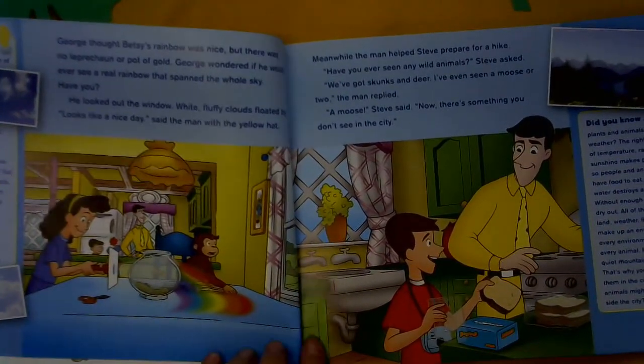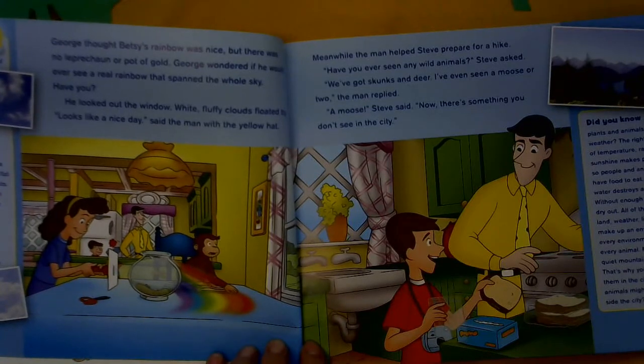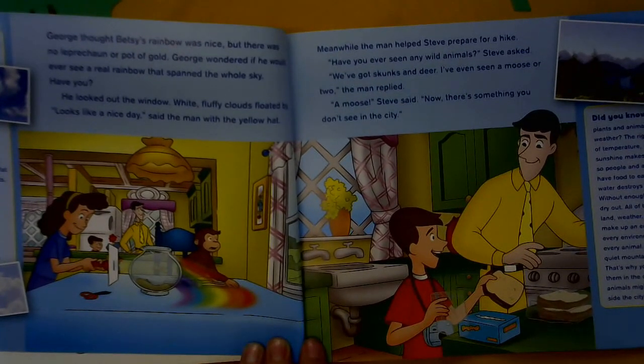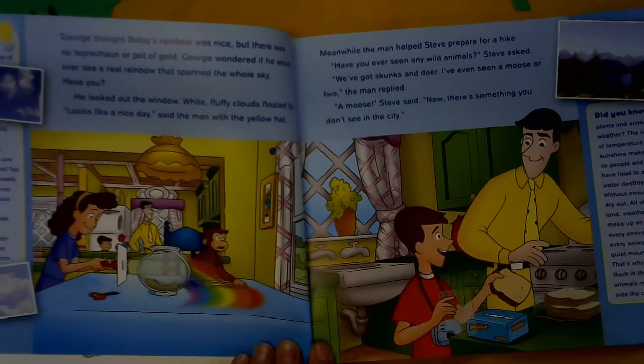George thought Betsy's rainbow was nice, but there was no leprechaun and no pot of gold. George wondered if he'd ever see a real rainbow that spanned the whole sky. Have you? He looked out the window. White fluffy clouds floated by. Looks like a nice day, said the man with the yellow hat.